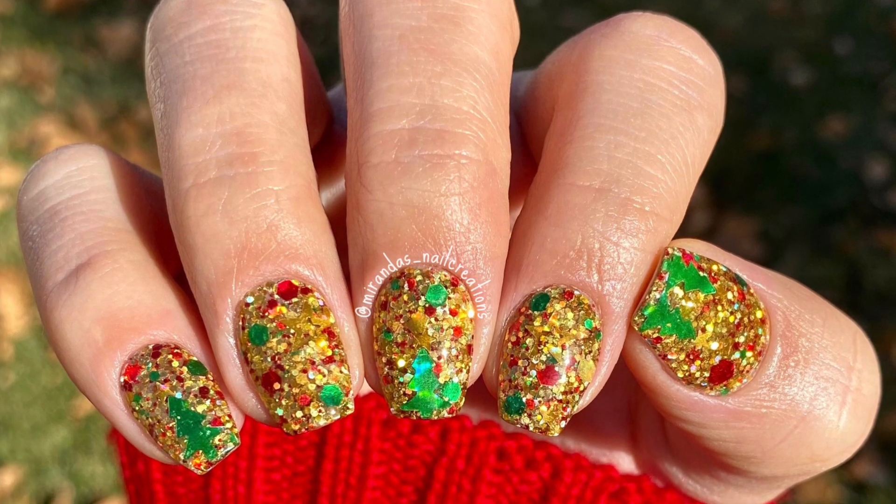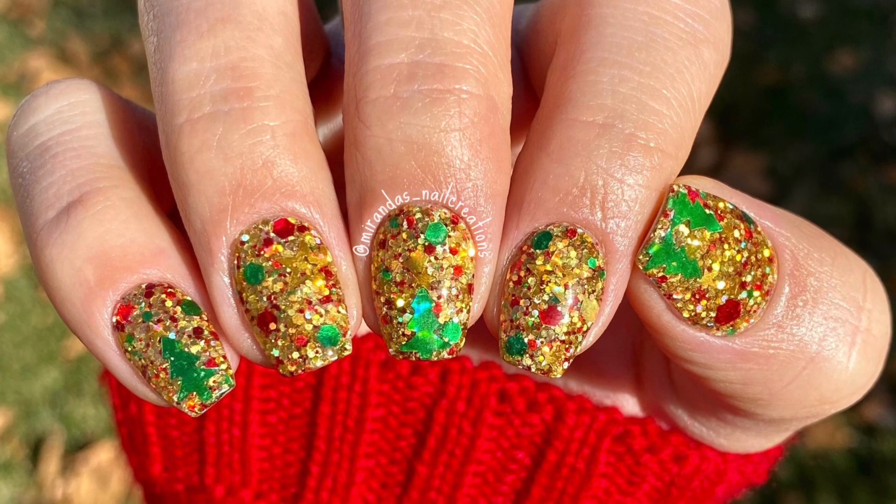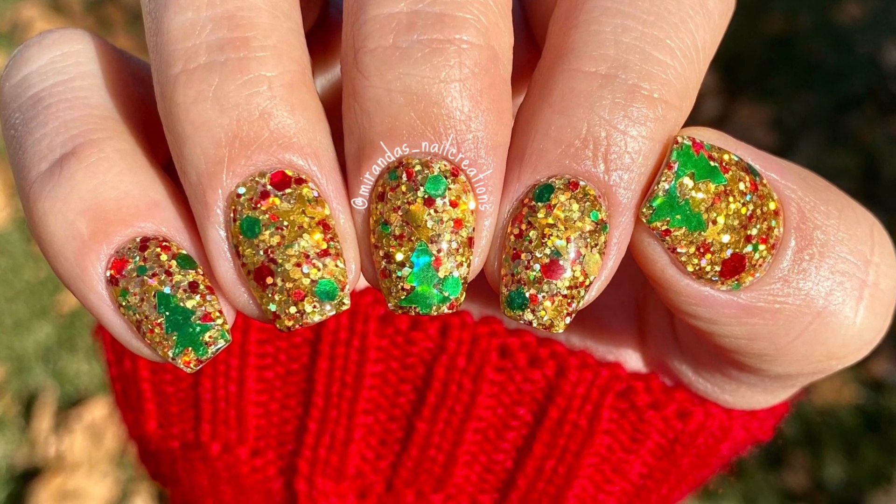Hey guys, welcome back to my channel. So in today's video, I'm going to be showing you a new way to apply super chunky glitters. So without further ado, let's get started.